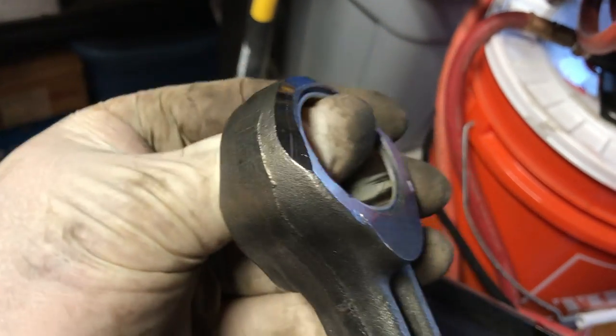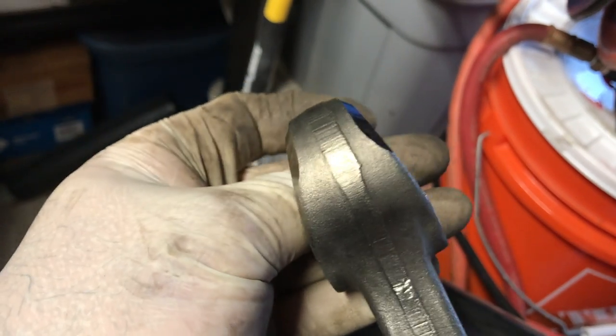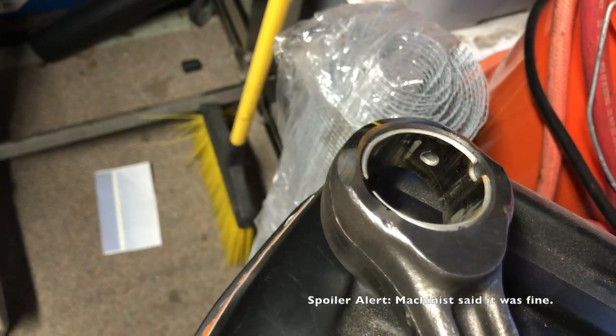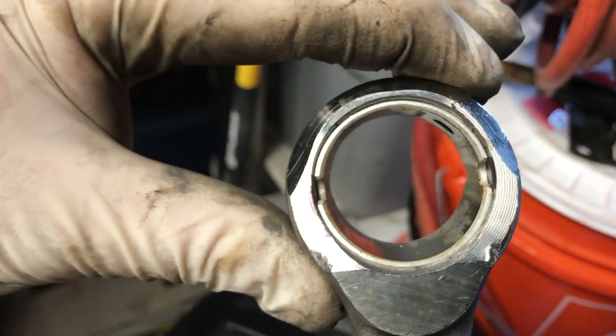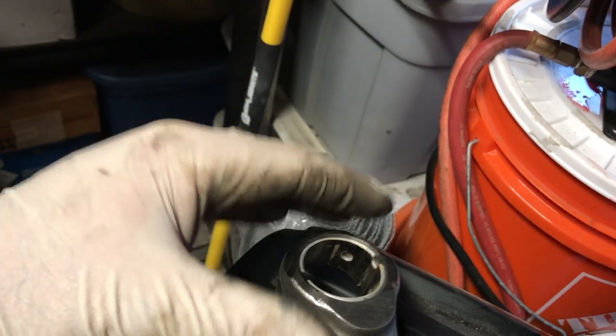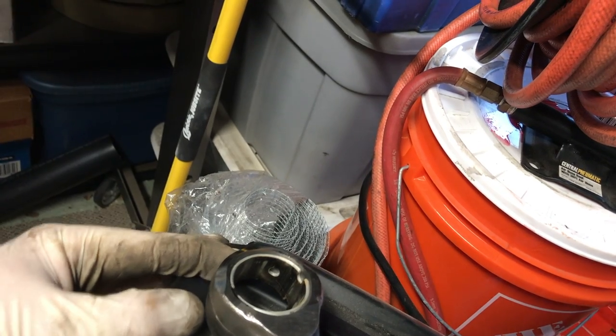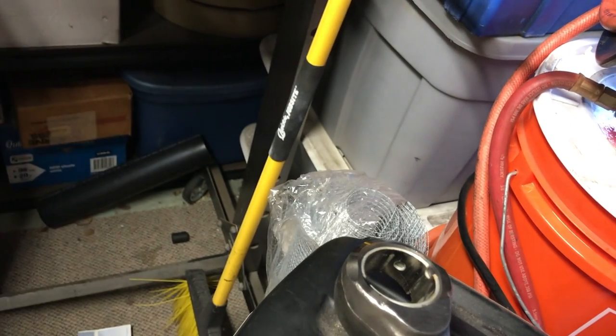Could have been much worse. Of course my machinist will tell me if I messed this up, but I doubt that I did. They're designed to be pressed in and then individually fit to the new wrist pin. At any rate, thanks for joining me on that little adventure. I'm happy so far — we'll see how it goes. Thank you.